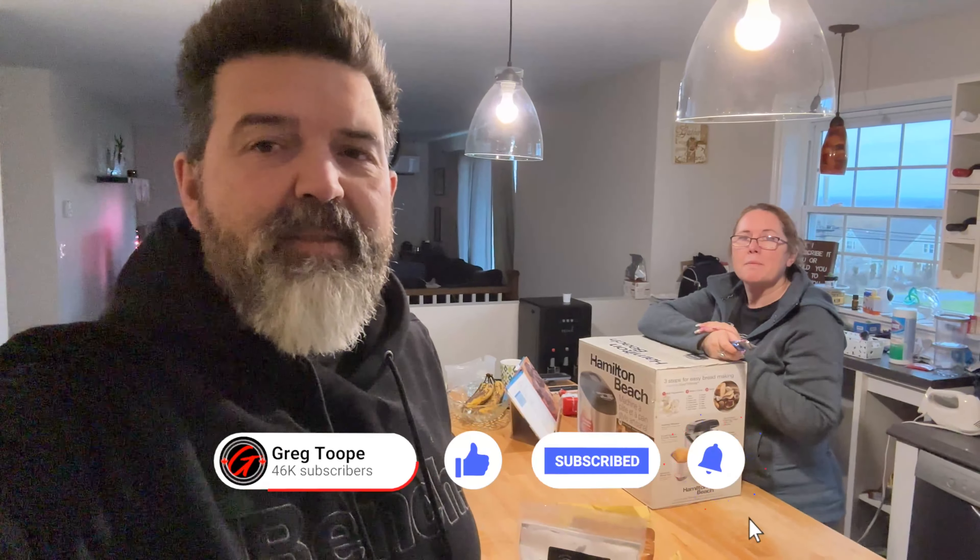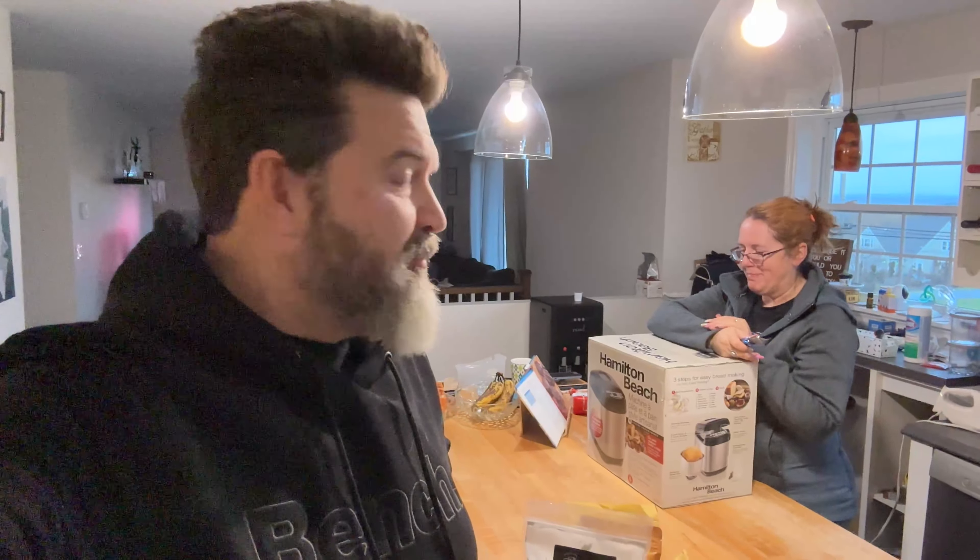We're going to attempt to make rice bread, so this will be a good test to see if this thing actually functions. It got good reviews on Amazon. Rice bread, if you go to buy it, it's not cheap, so maybe this will be better.